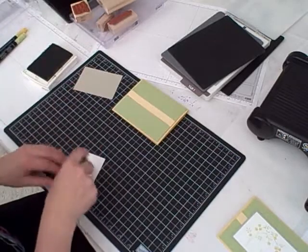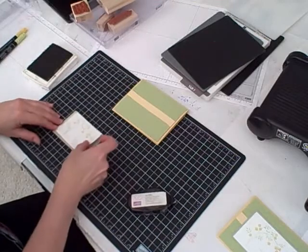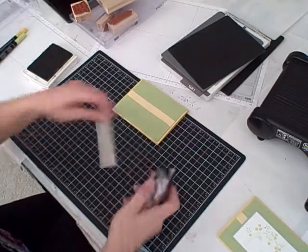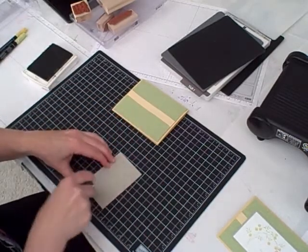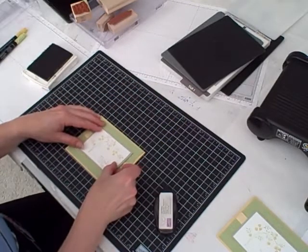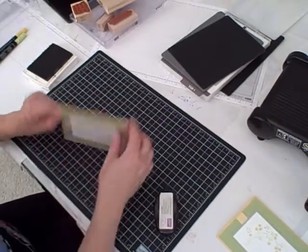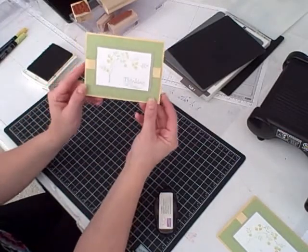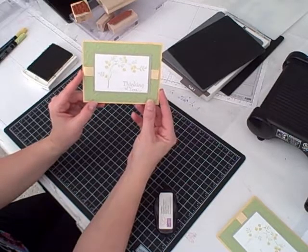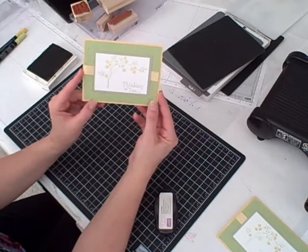To complete this project, I'm going to adhere the Whisper White onto the Sahara Sand, and then adhere the Sahara Sand onto my card base. And there you go — you've got a really pretty card for somebody special. This is actually going to be going to my son's grandma because she's not feeling well; she fell and broke her hip. So we are making her today a Thinking of You card to send to her.